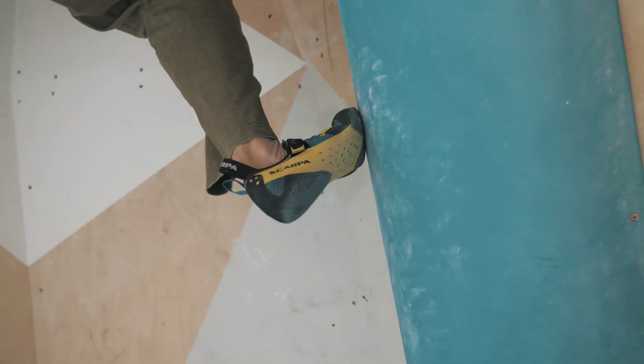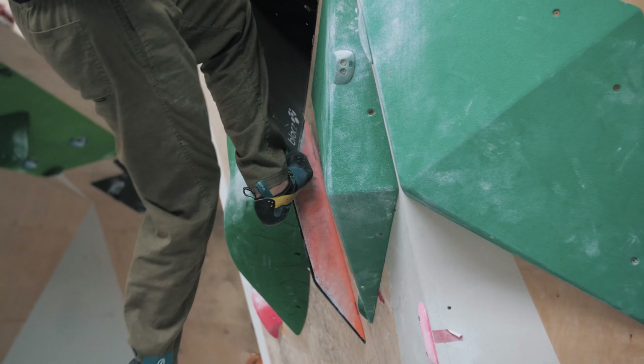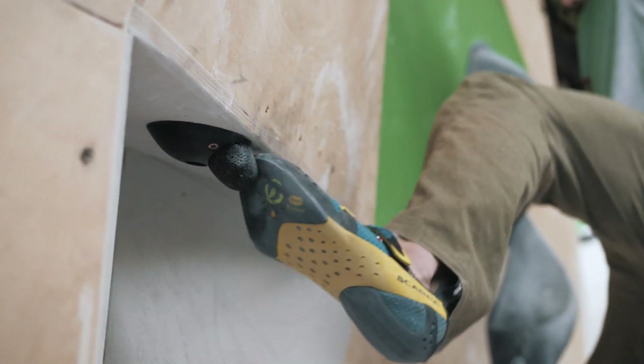Excellent smearing and really, really light, so we really hope you enjoy this handmade Italian shoe.